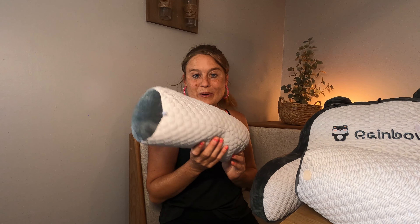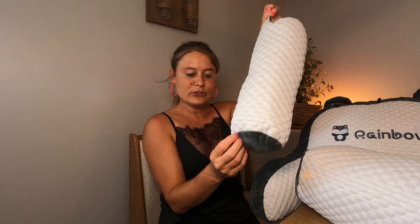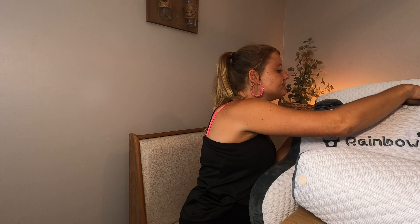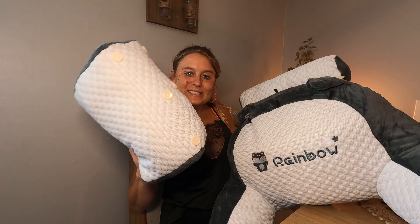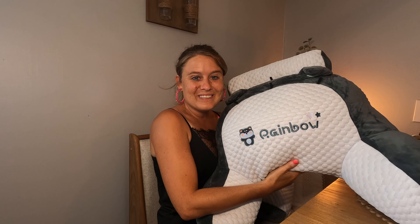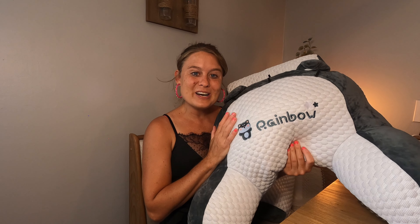It comes with two extra parts — this pillow right here and this one right here. They have little loops on the side so you can put them on around the loops to customize it however you want. It is so soft and cozy — it's going to be so much fun when you're lounging and watching movies.